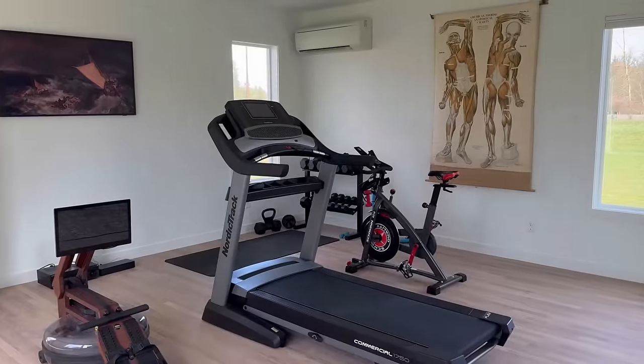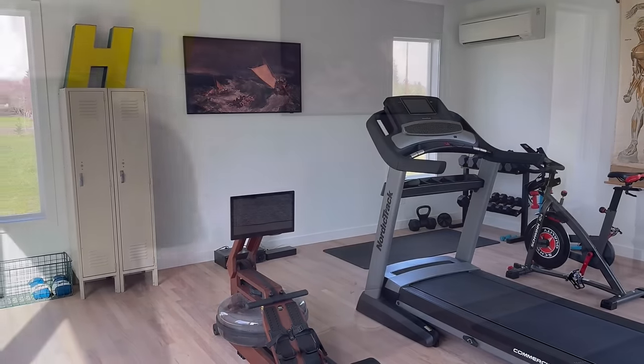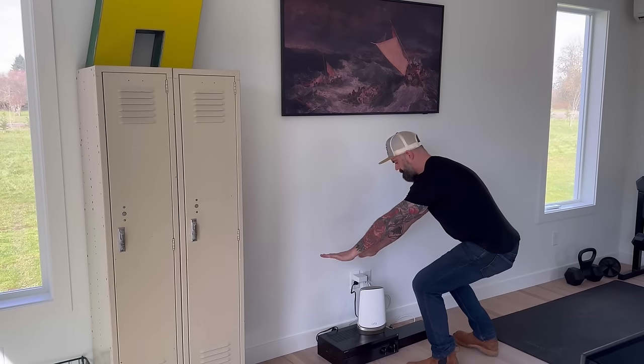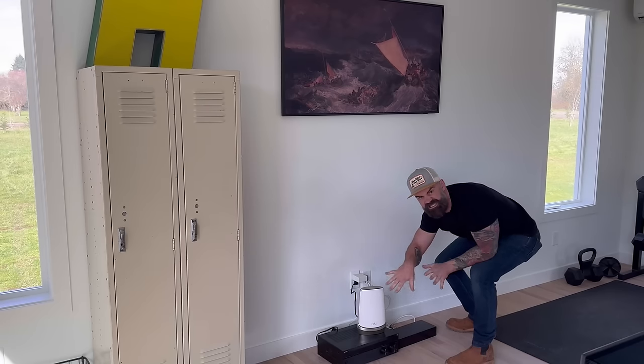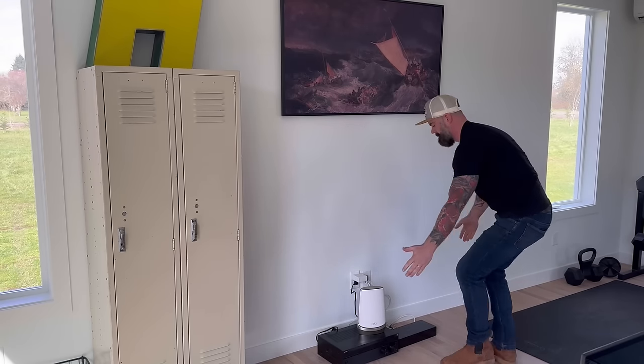Here it is — our home gym. If you know my wife, you know anything in our house has to look well put together. So that's what this bench is all about: giving her a storage space under the TV that can hide all the electrical stuff and wireless router, and look, in her words, "Jimmy."